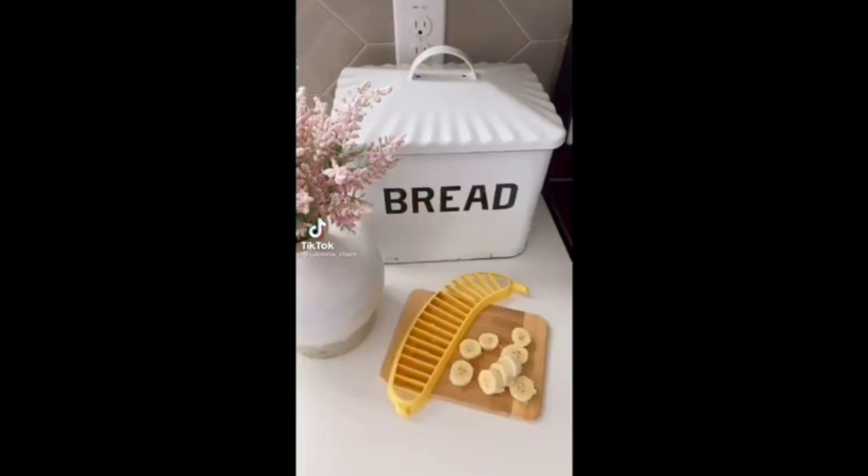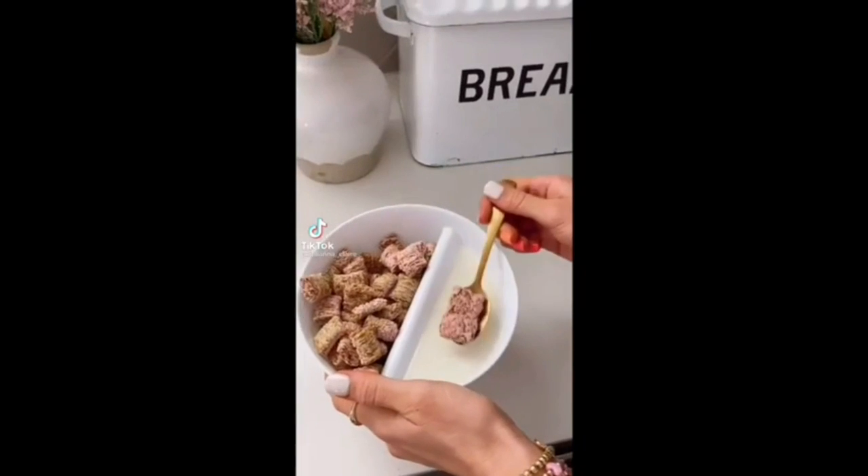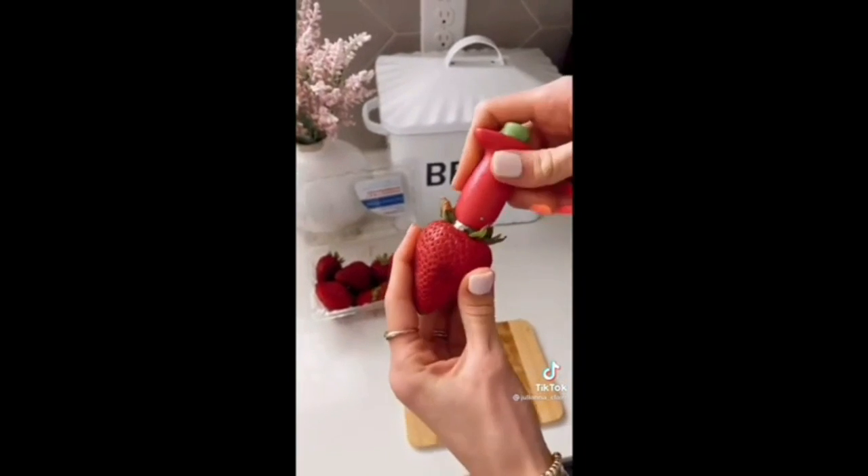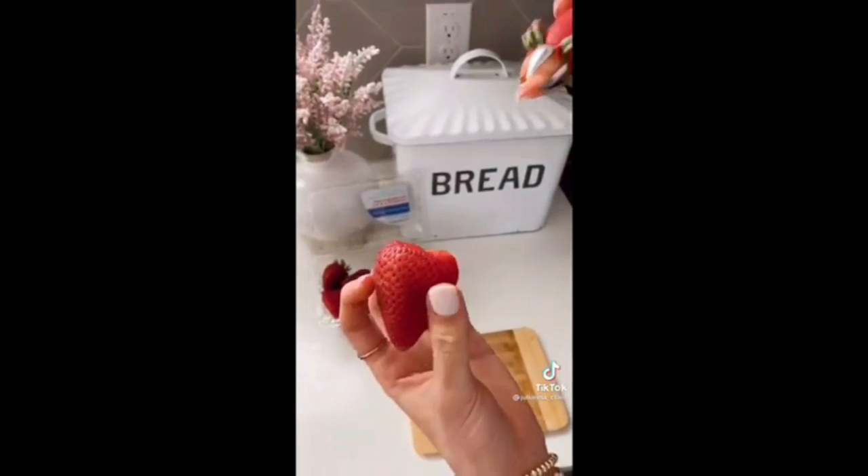This cereal bowl ensures your cereal never gets soggy ever again. This gadget will pit your strawberries in just a few seconds and also makes them really easy to fill when you're baking.